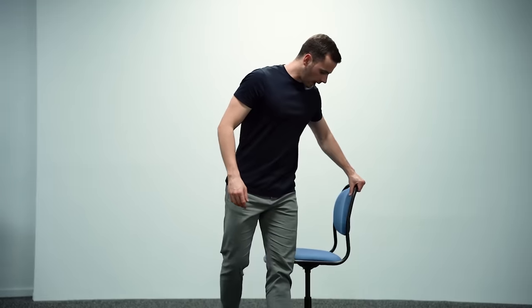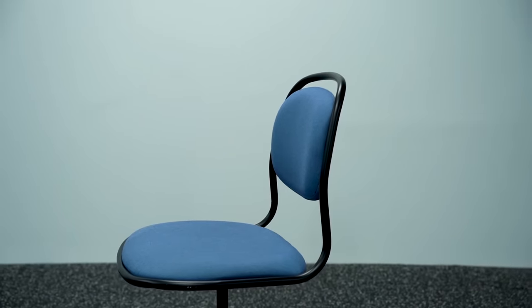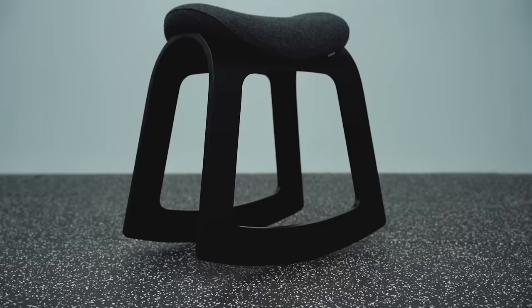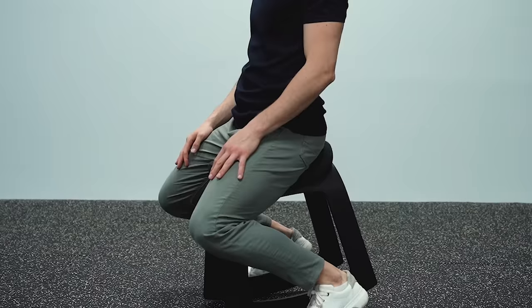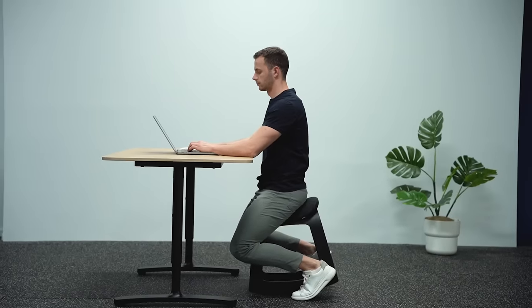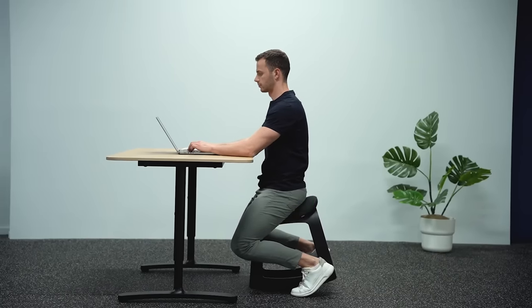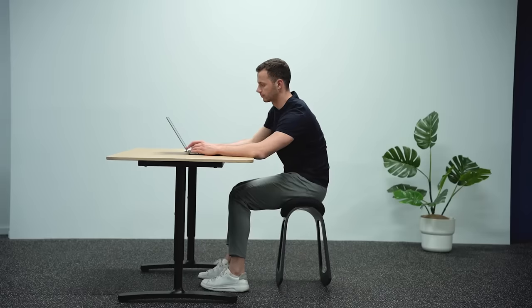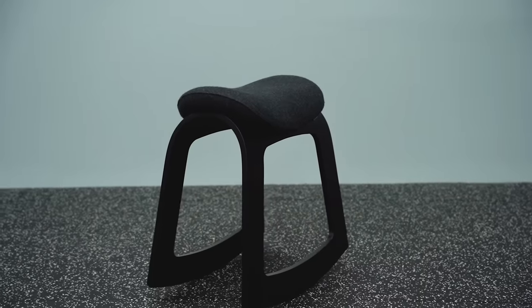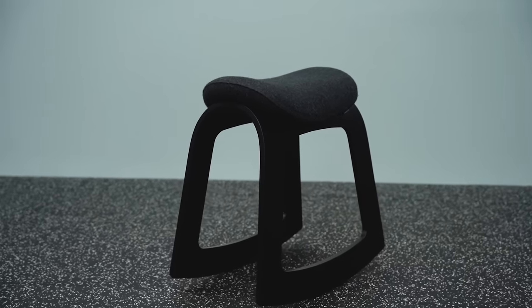Many chairs, however, force you into specific positions that don't fit all body types. For the past months I have been testing a different solution — a chair based on Scandinavian ergonomic models, initially designed to allow movement in the pelvic region while sitting. Due to the option of keeping the legs on the sides and the saddle seat, I found it extremely convenient to stay in posture for long hours, alternate my position and move. I'll put a link below if you want to check it out.